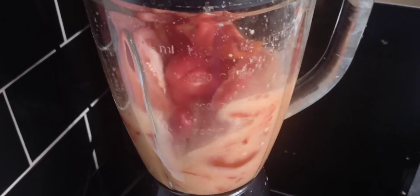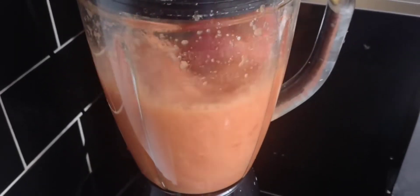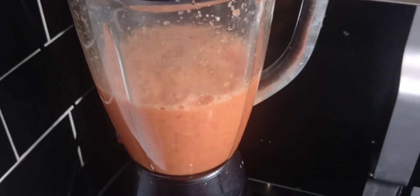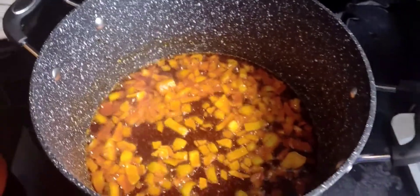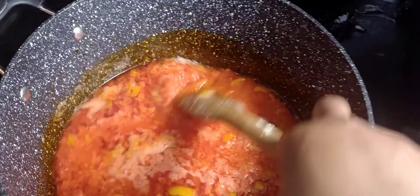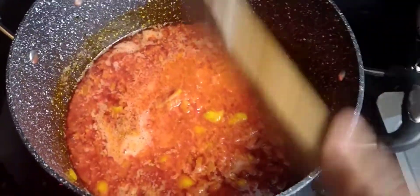Once my pepper mix is blended to the way I want it, I pour it into the pot that already has my onions frying. That's the tomato and pepper mix added — I stir, and the plan is to allow this to fry for some time to reduce as much liquid as possible.